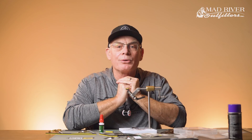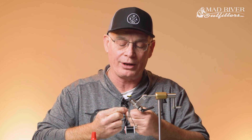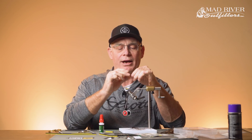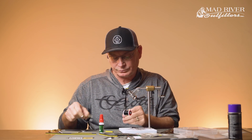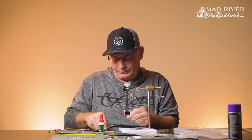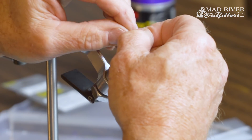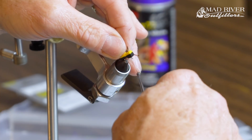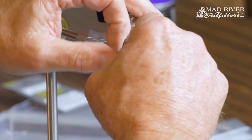My favorite thing for doing the legs is Sexy Floss from Montana Fly — they make it in a couple of different diameters or thicknesses, and this is the thin version. I've taken a couple of pieces, cut them to a couple of inches in length, and have them side by side. What I'm going to do now is take about a half inch or so, trim that off, and lay these down about in the middle, then catch them and bring them right up onto the side.